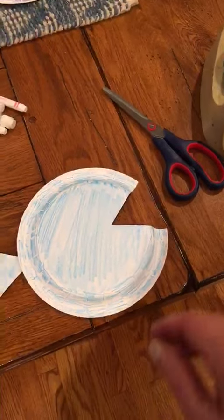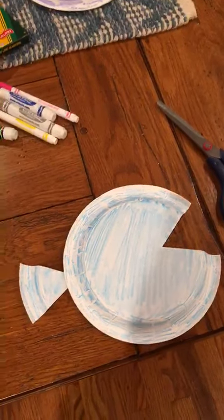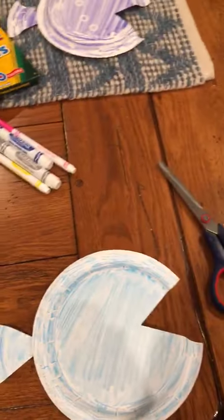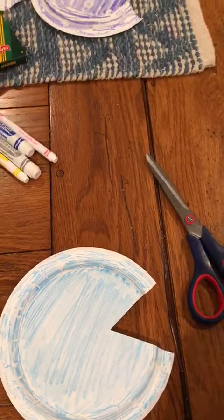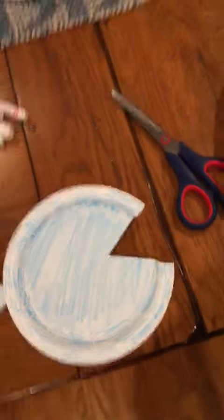Next thing you need to do is give your fish an eye. I don't have any googly eyes at my house so I had to use a marker. You can use a marker, you can use a crayon — again, whatever you have.